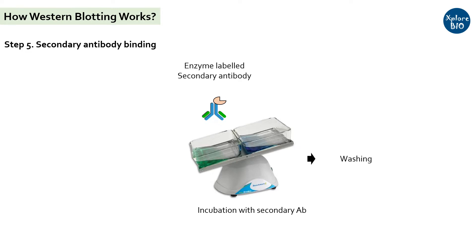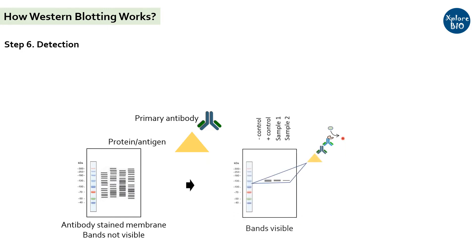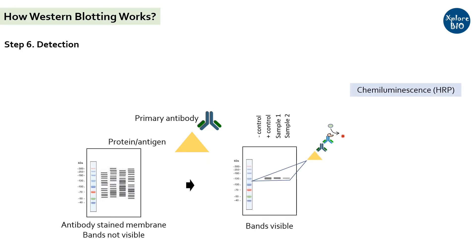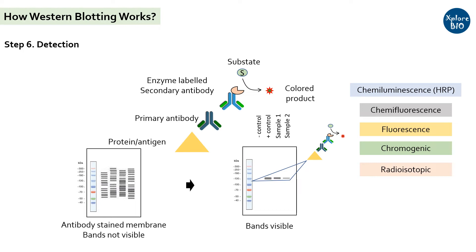The membrane is again washed with TBST buffer for a few minutes. Until this point, the bands are not visible with the naked eye. Depending upon the reporter dye attached to the secondary antibodies, the bands of the specific proteins are detected using chemiluminescence, chemifluorescence, fluorescence, chromogenic, or radioisotopic detection systems. For example, if the secondary antibody is labeled with the enzyme HRP (horseradish peroxidase), the labeled antibody can be visualized when exposed to its chromogenic substrate to produce a colored product. Now you can see the protein bands.